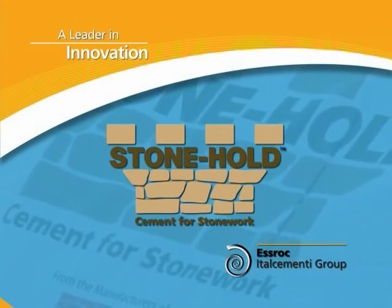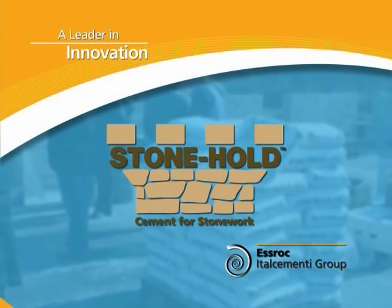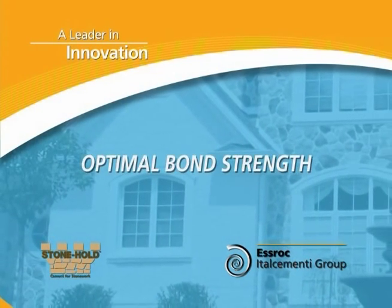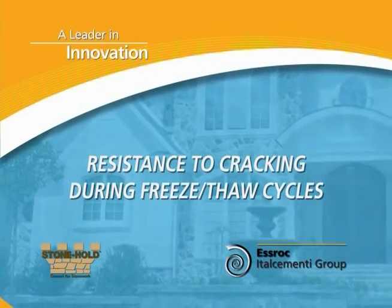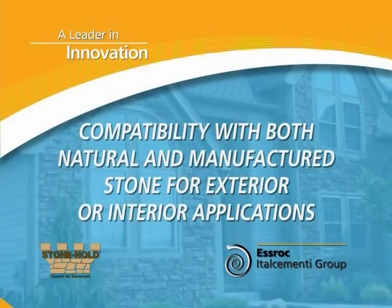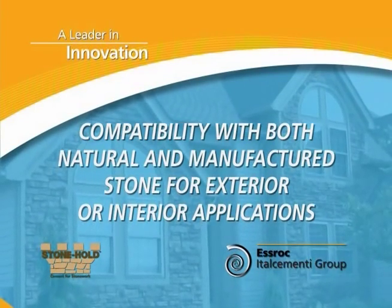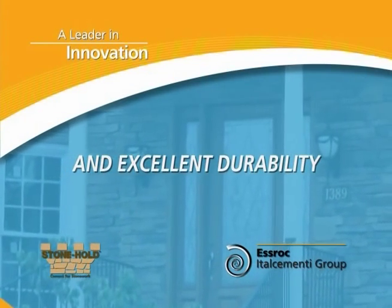Stonehold's unique formulation provides numerous benefits for quality conscious contractors, craftsmen, and building owners. Among these Stonehold benefits are optimal bond strength, excellent workability, resistance to cracking during freeze-thaw cycles, compatibility with both natural and manufactured stone for exterior or interior applications, superior adhesion, and excellent durability.